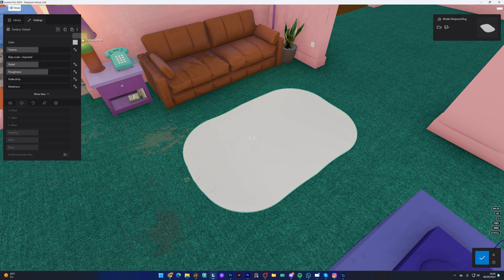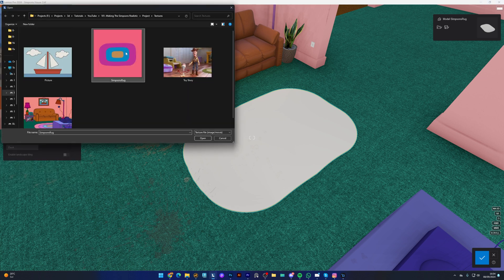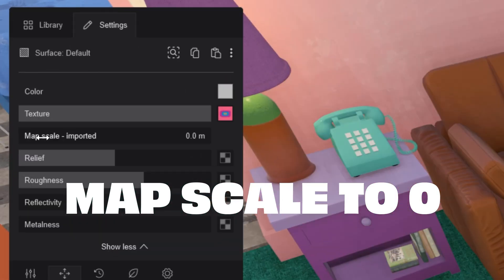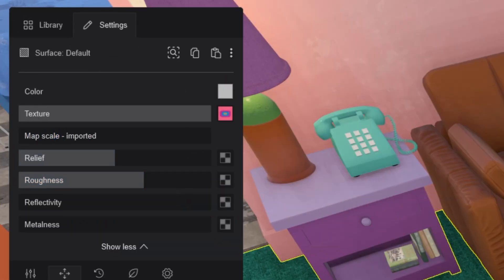Now just load the rug model into Lumion and then apply the texture I just created. One note though: set the map scale at zero. This is the best way to project textures that use this technique.